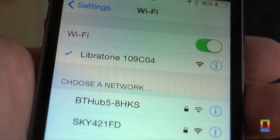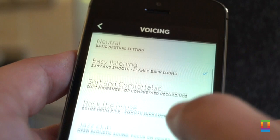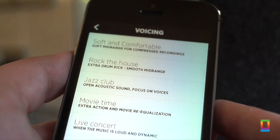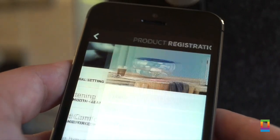You can connect via your WiFi connection using AirPlay, and there is a free app from Libretone which allows you to set up the EQ of the speaker, which does make a huge difference including to where it's set up. You can also use direct play if your internet's not available.